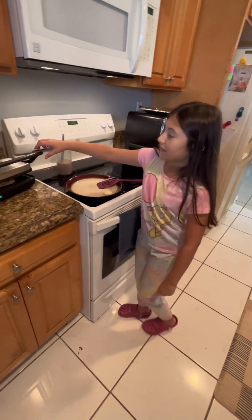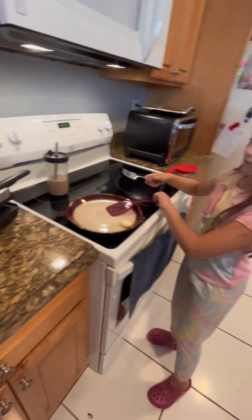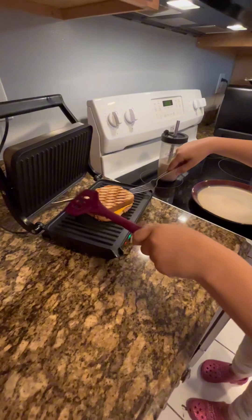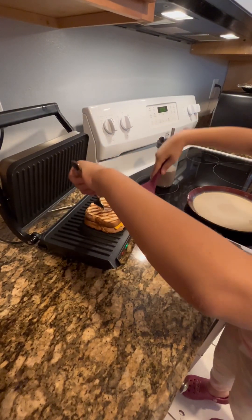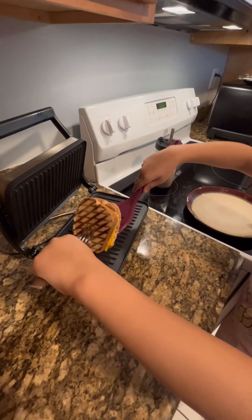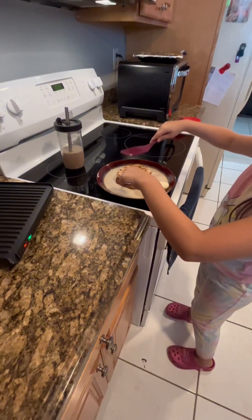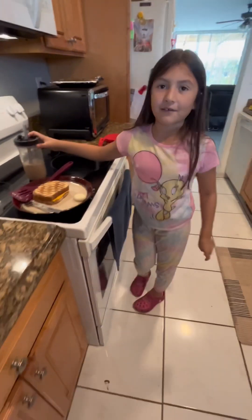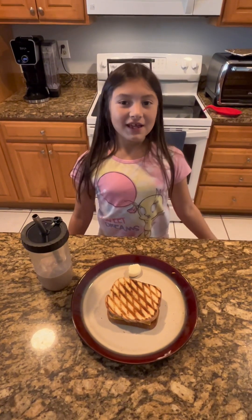I think our grilled cheese is ready — let's see. Whoa! Now we have to take it out. Now we're going to put it on the plate — whoa, look at the other side, it's so crispy! I'm going to put it on our plate. You made it! Yay! Let's close the panini maker. And this is how you make your own breakfast at home.